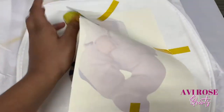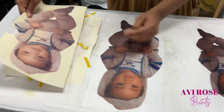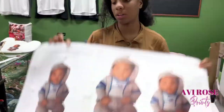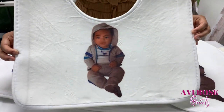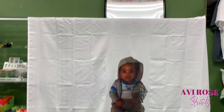We repeat the same process for all of the pieces and the color payoff is amazing. Here's a look at the complete set.